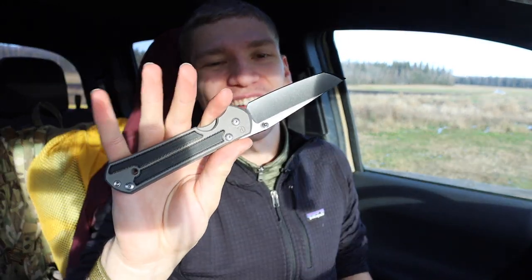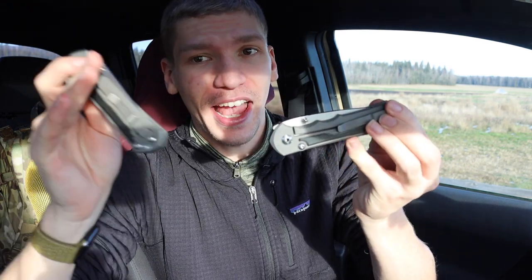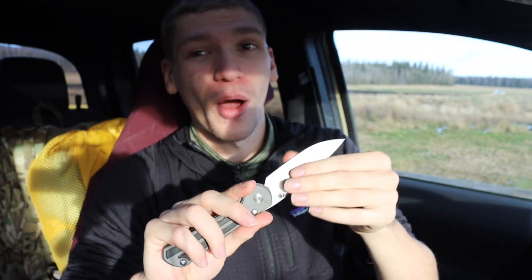Do I think the Inkosi is better than the Sebenza? I definitely think it's better in terms of how it's put together. But honestly it's a little frustrating because I love how fast I can flick the Sebenza open — it just feels like a well-oiled machine. The Inkosi still needs breaking in. Maybe it'll get as smooth, but I feel like it will probably always be just a cut above because of how precise it is and how substantial the blade is.